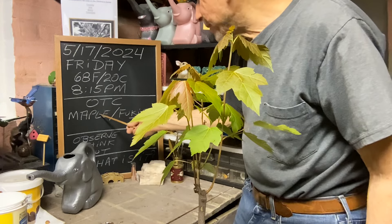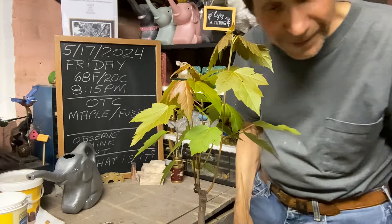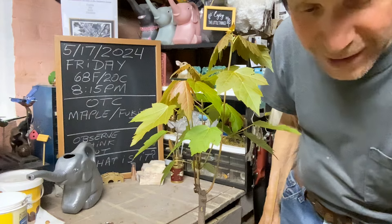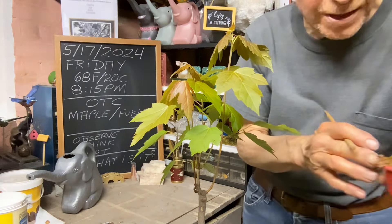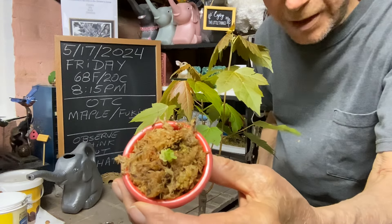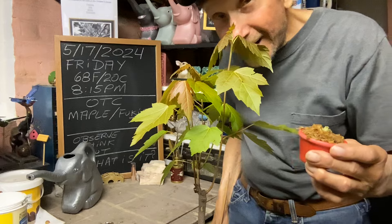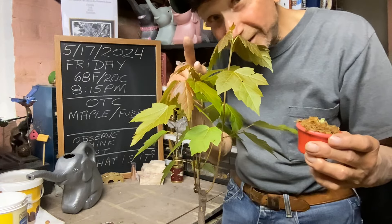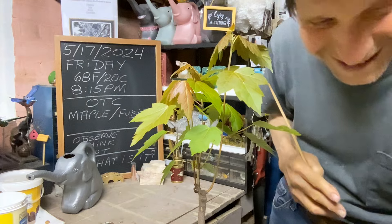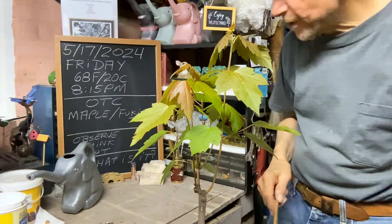We're going to look at our maple and our Fukien Tea, plus there's something that is going to make a good accent plant once it starts to grow. It's in pure unmilled sphagnum moss. That will be in the next video because I got two of them. So today we're going to tackle the maple and then the Fukien Tea.